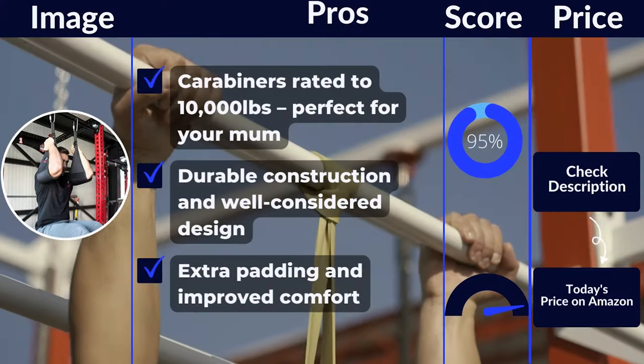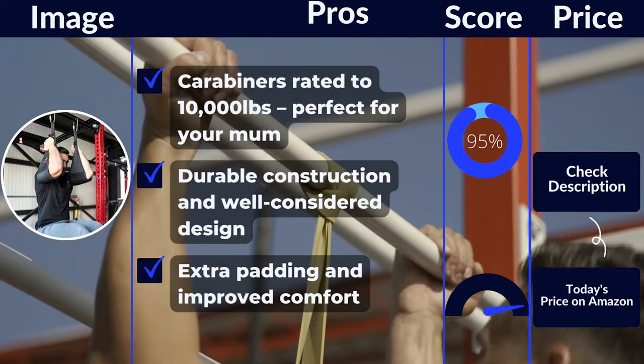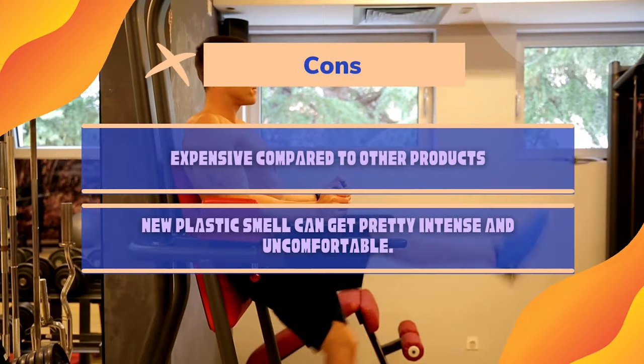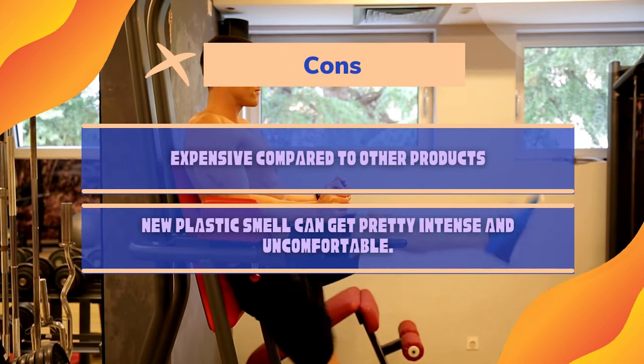Pros: Carabiners rated to 10 kilonewtons. Durable construction and well-considered design. Extra padding and improved comfort. Cons: Expensive compared to other products. New plastic smell can get pretty intense and uncomfortable.